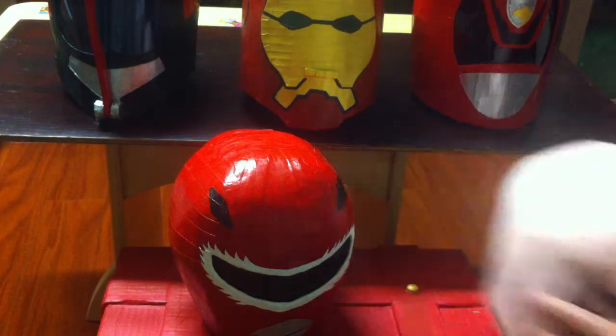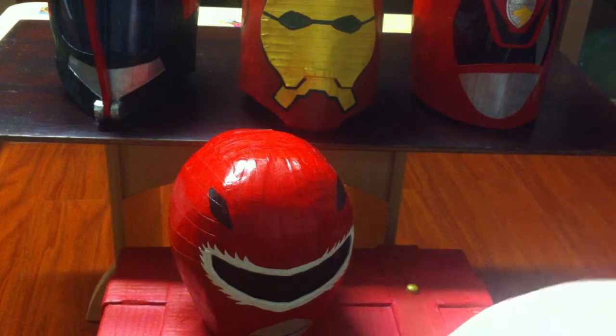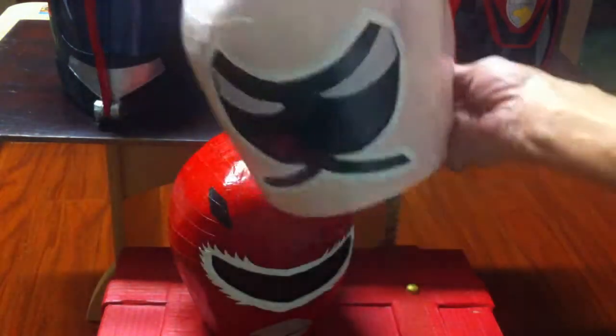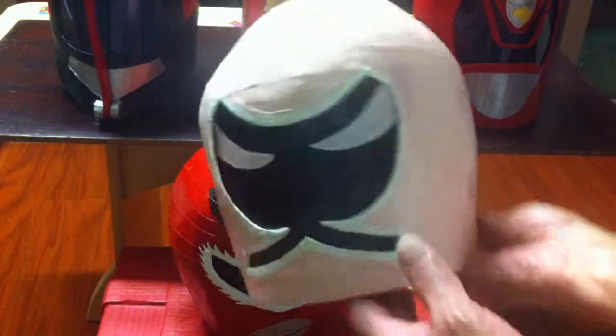Hi, welcome to my video. Today I'm going to show you the Power Ranger I made out of a paper helmet. This is a Power Ranger Samurai. I made it for my daughter.